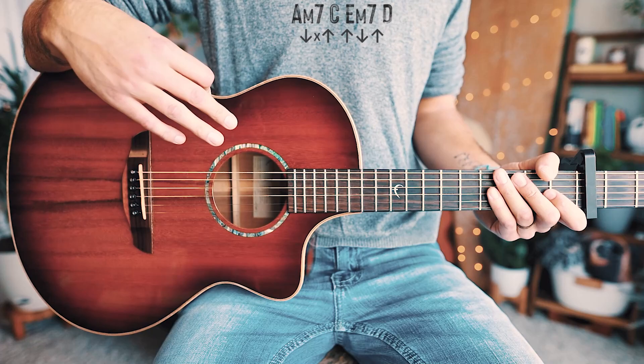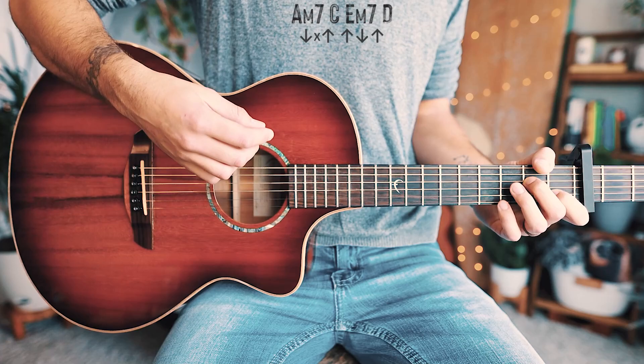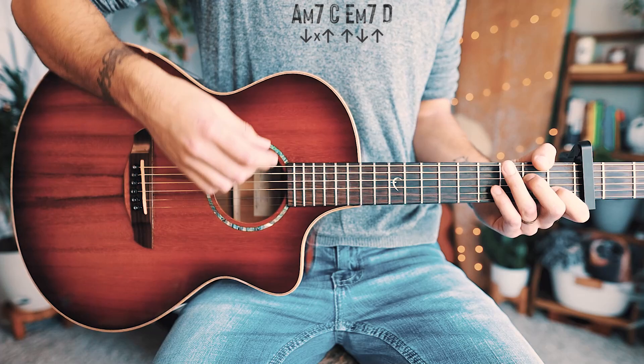For our strum pattern, using A minor as an example, we're going to strum: down, chuck, up, up, down, up for each chord — but a little quicker than that.